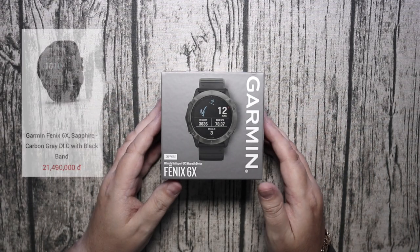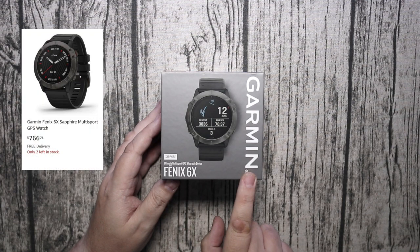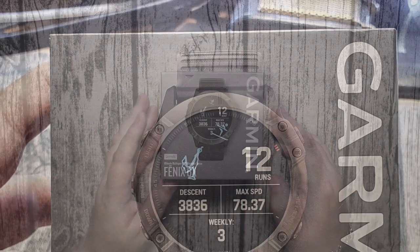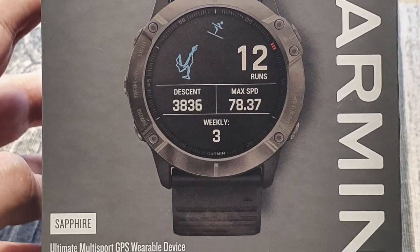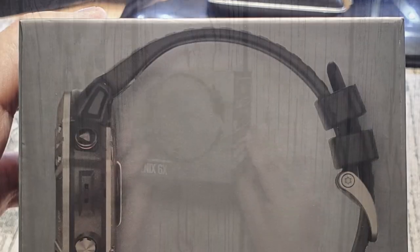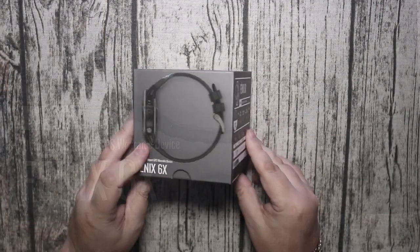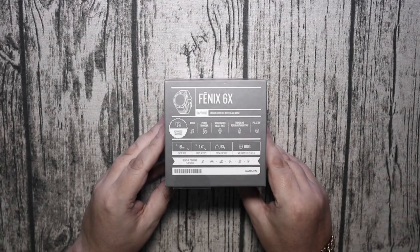Hello again. Today we're going to look at the Garmin Fenix 6X. This is the sapphire version and this is a watch that's used by many sportsmen, whether they're track runners, joggers, marathon runners, or they like outdoor sports or they play golf.